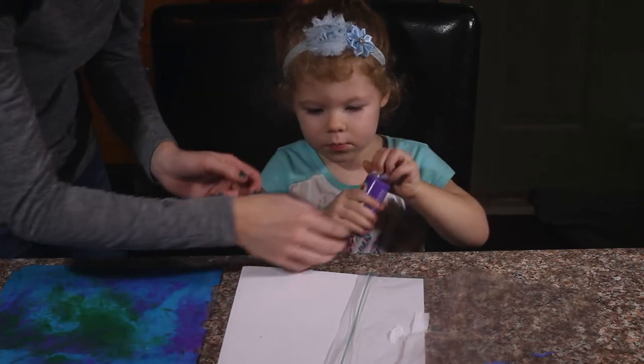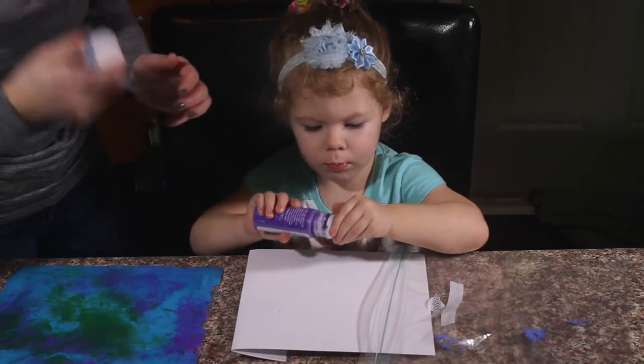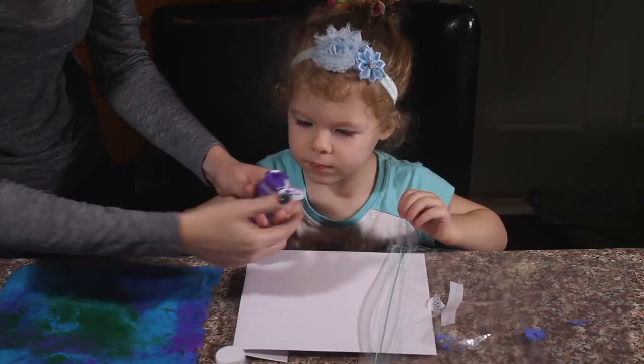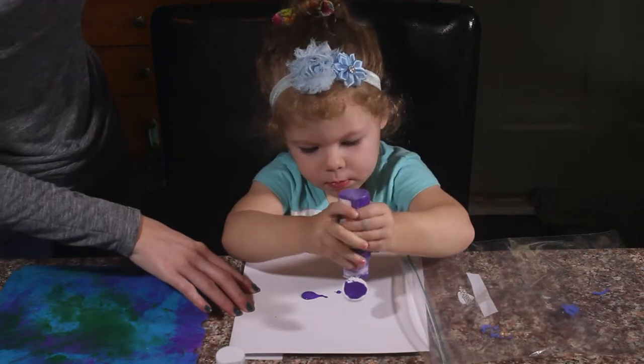So we are just going to drip the paint over top of our paper. Make sure you shake it. Just drip it and pull it around. I'll cover the sheet.